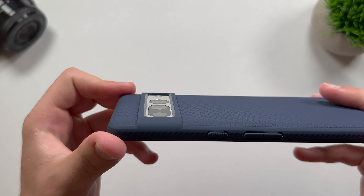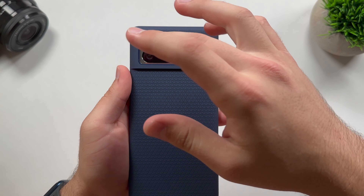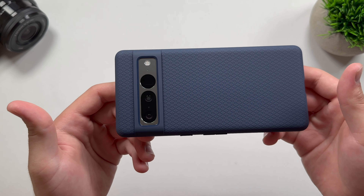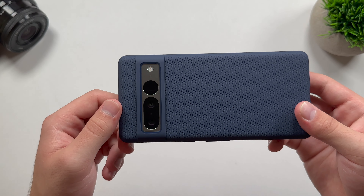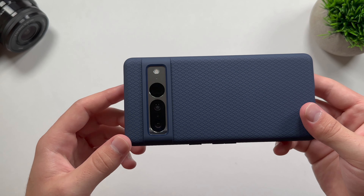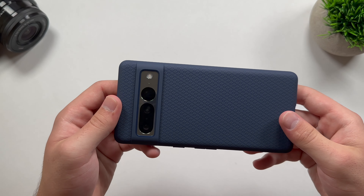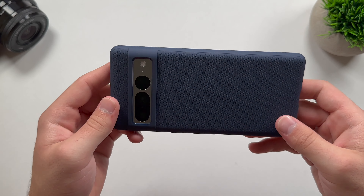Moving on to the camera lens — as you can see, we do get all-around protection. We get a nice large lip around the camera lens, plus we have the sides covered. Unlike some other cases, especially the one that Google makes for their own devices, which actually keeps these sides open — even though they don't really serve a purpose. If you want to protect your camera lens more, since this aluminum plate does get scratched up a lot, then this is the style of case you're going to want. Because when you set the phone down, it's going to be touching on top of the lens and you'll basically get no lens protection. So this has a nice large lip, meaning if you drop it on its back, your camera lenses should be fine.